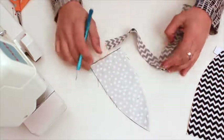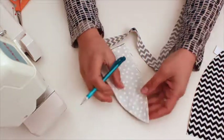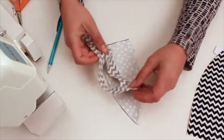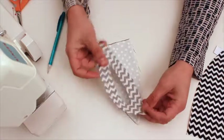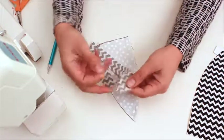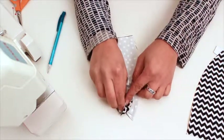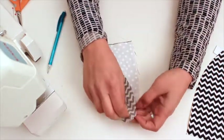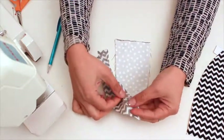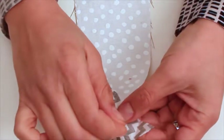Now I have the interfacing behind on the back side of my fabric. This is the front side of my inner ear. I'm going to line up the right side of my outer ear on the right side of my inner ear. I'll use a pin to go through the point and line that up with the point on the inner ear — that will be the start of my pinning of the seam, lining up these seam allowances along the right-hand side of my ear.